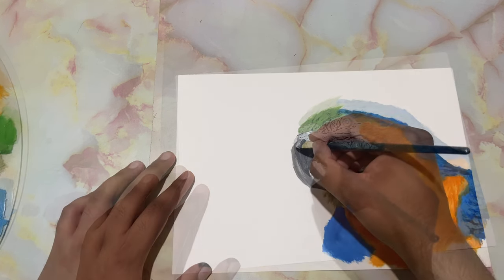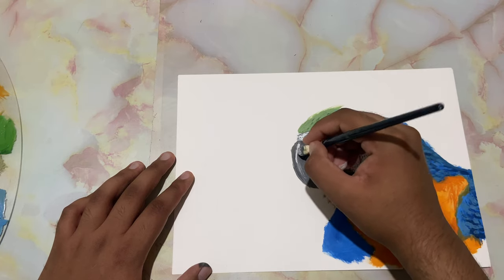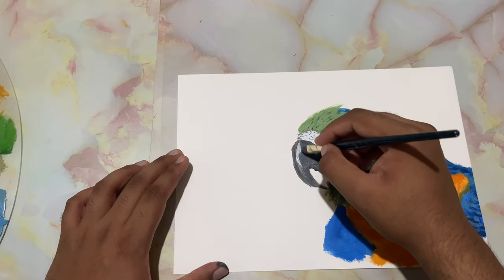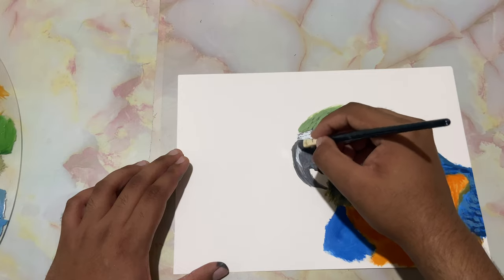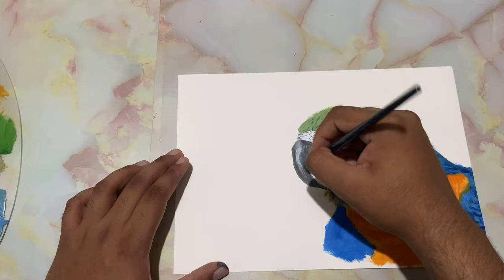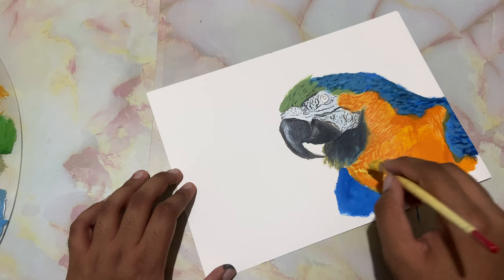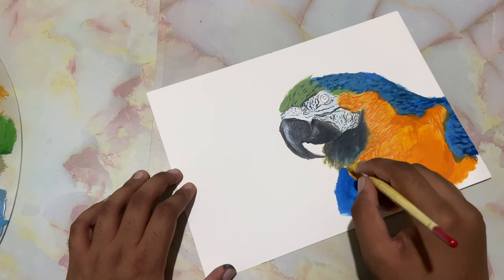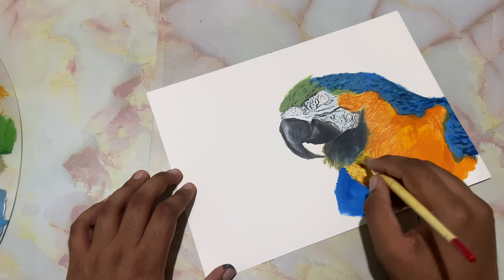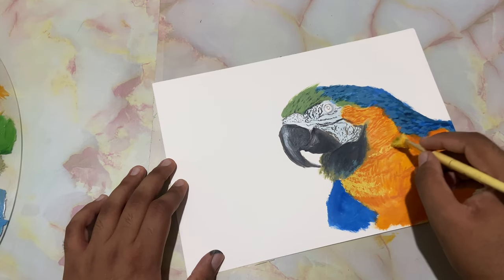Now I'll take in some pure white without cleaning the brush and just drop it in right over there. Wipe off the brush really good and just come around and blend that — just depicting the light source. Now on my worn-out filbert brush I'll take in some lemon yellow and a touch of white, tapping it very lightly, getting that fluffiness in the feathers.